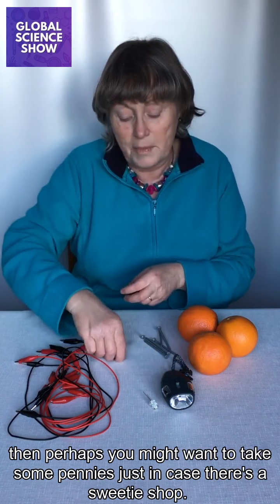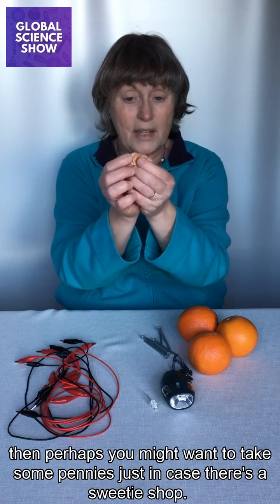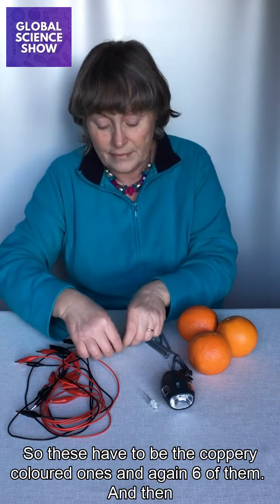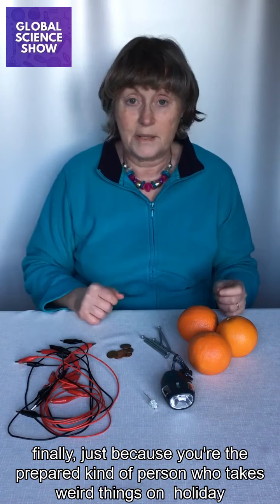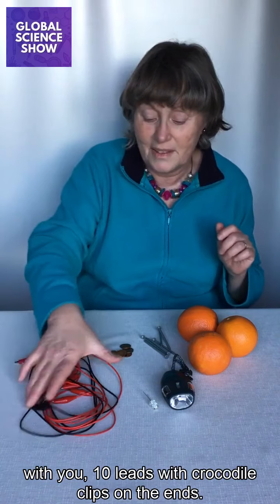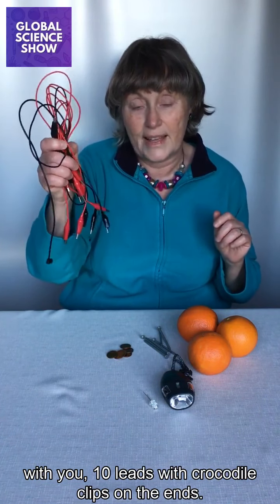And then perhaps you might want to take some pennies just in case there's a sweetie shop. These have to be the coppery coloured ones, and again six of them. And then finally, just because you're a prepared kind of person who takes weird things on holiday with you: ten leads with crocodile clips on the ends.